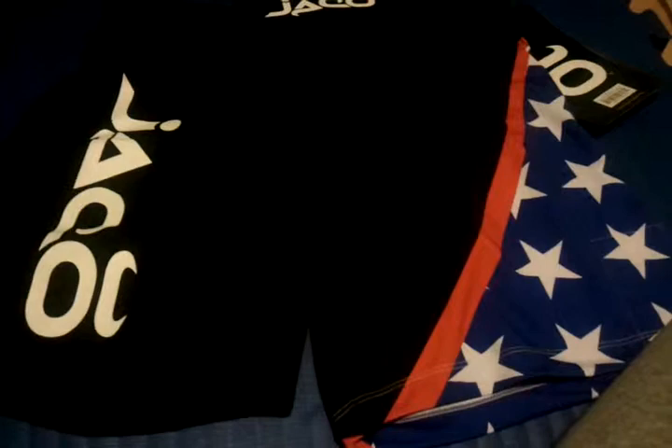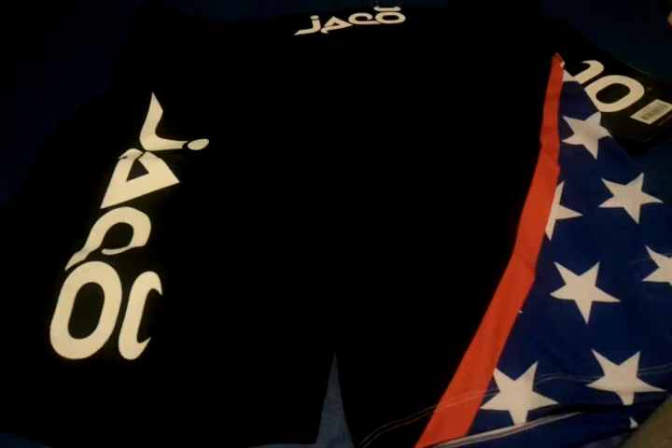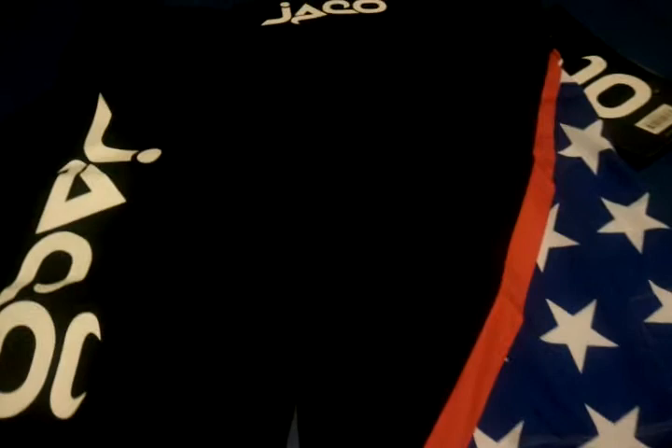Alright, we're going to be reviewing the Jocko Fight Shorts — these are the USA edition. They also have the Canadian edition, Mexican edition, Brazilian, Philippines, and I think that's about it. They have quite a lot of countries for these.